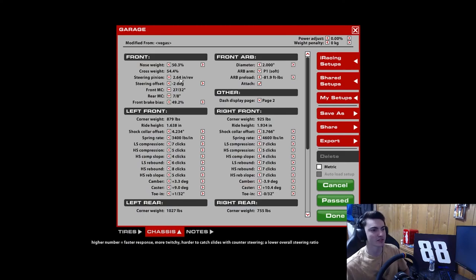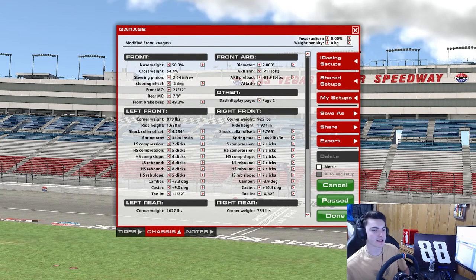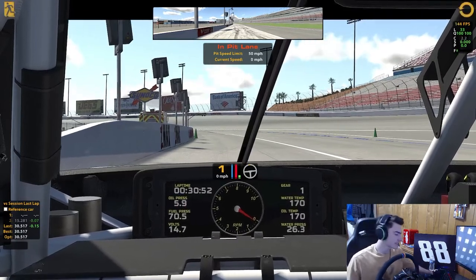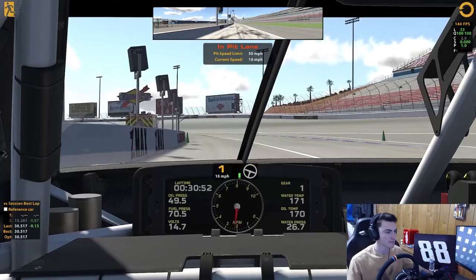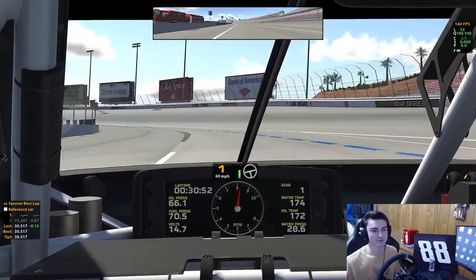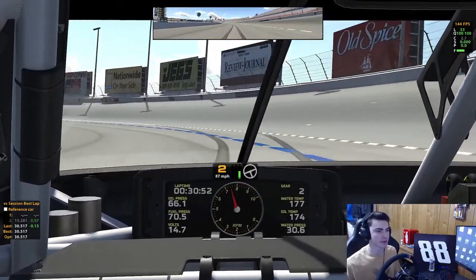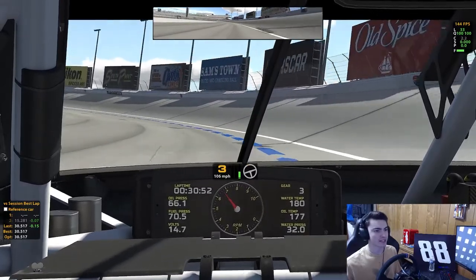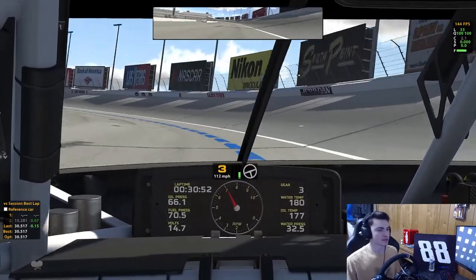Running a 2.64 steering pinion with a negative 2 offset, and page 2 dash, of course. Best lap right now is a 30.51. I think this could probably be a little bit better, because I didn't even run the top at 3 and 4 to set up the lap 2, because lap 1 was pretty tight — didn't have a whole lot of speed in it — so we'll see what we got.